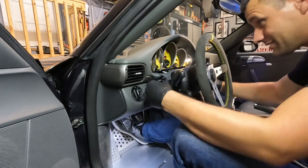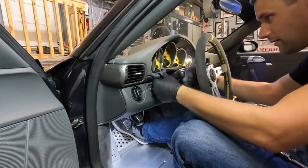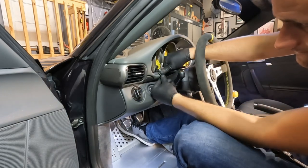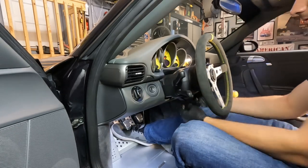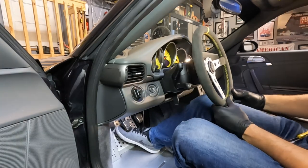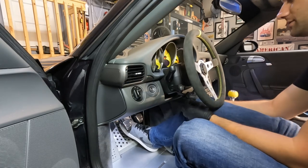Last but not least, we slide that lower piece of trim back on — those had really stubborn clips on the bottom that you'll have to snap back in — and then we get the steering wheel shoved back into place.